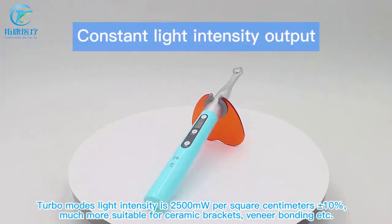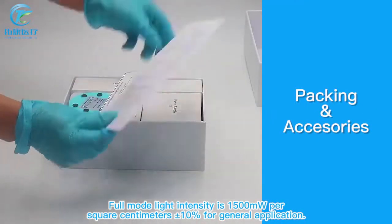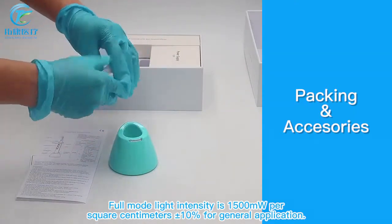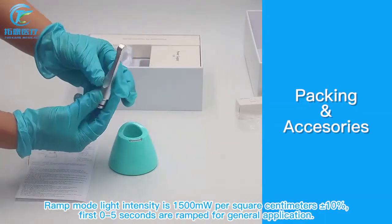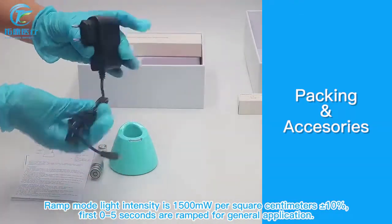Turbo mode is much more suitable for ceramic brackets, veneer bonding, etc. Full mode light intensity is 1500 mW/cm², plus or minus 10%, for general application. Ramp mode light intensity is also 1500 mW/cm², plus or minus 10%.